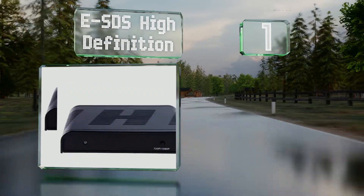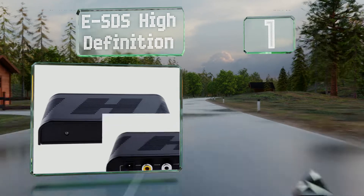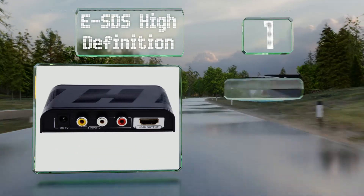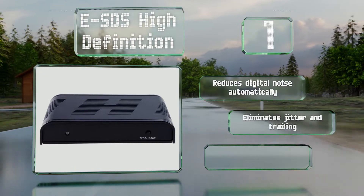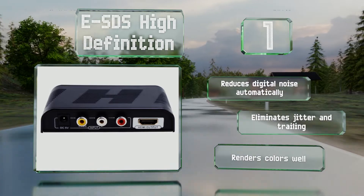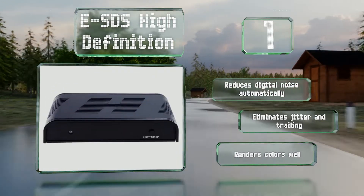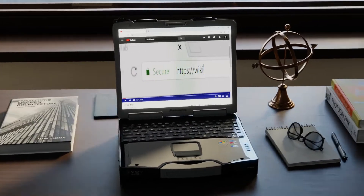Coming in at number one on our list, if you want to hook up an old gaming console, a DVD player, or a VCR to a computer monitor or HD TV, the ESDS High Definition has you covered. It has a button on its front for switching between 720p and 1080p resolutions, but everything else is just plug and play. It reduces digital noise automatically, eliminates jitter and trailing, and renders colors well.